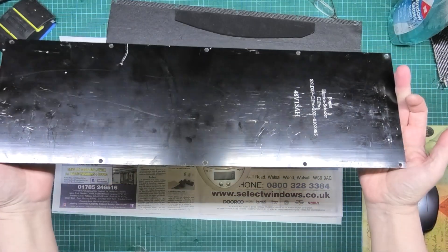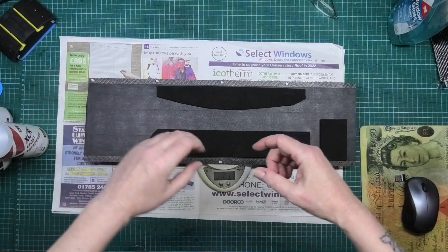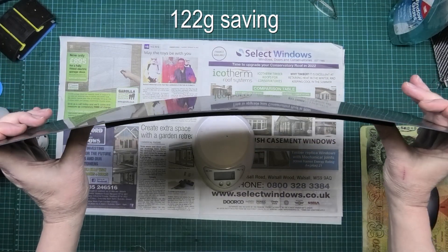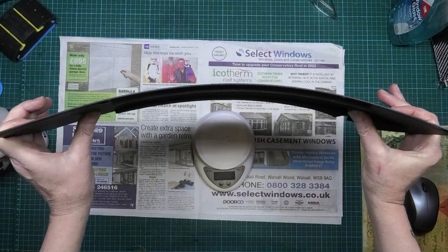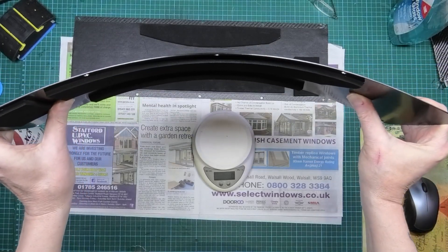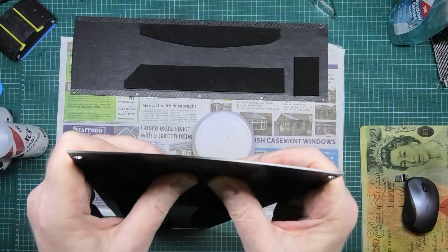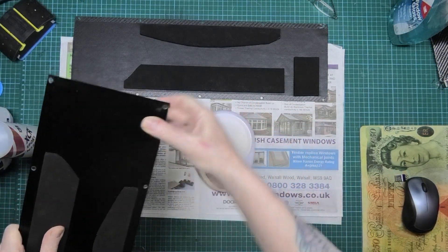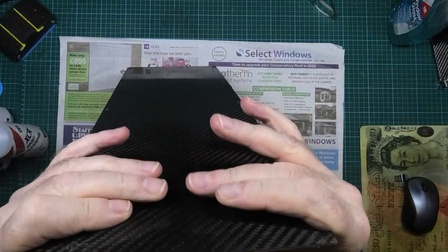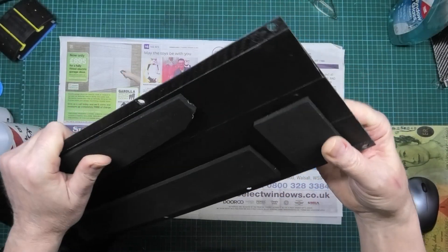333 grams — that's for the original one. 211 — so that is at least 122 grams saved. This carbon fiber one is strong — this original one isn't. I mean, I can bend the original quite easily. This one — that's it, that's as far as I can get it.